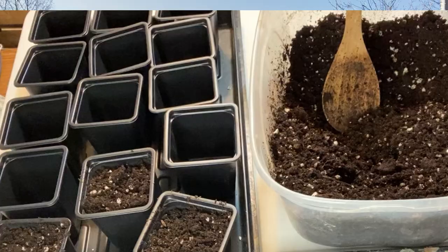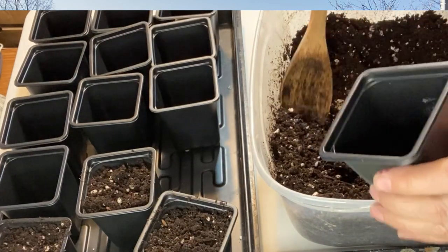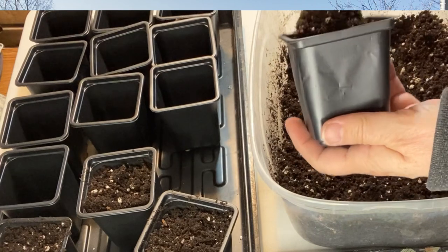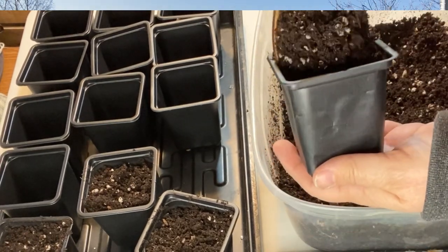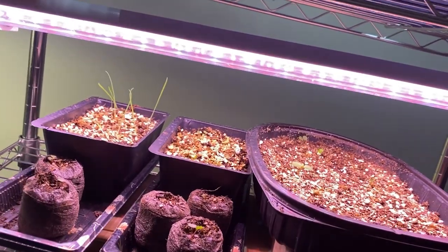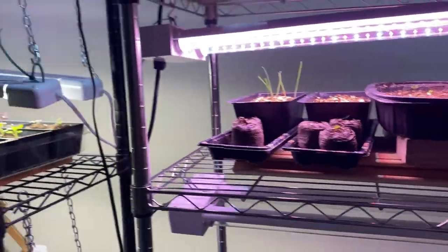Growing indoors of course can come at a cost, as you need to purchase containers — you can reuse them obviously — but a lot of times you have to purchase different types of containers, seed starting trays, potting soil, and seeds. If you really are serious about indoor growing you can get into grow lights and shelving.